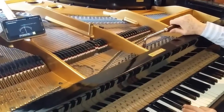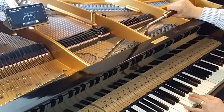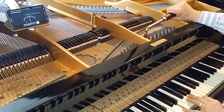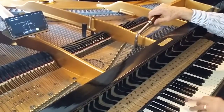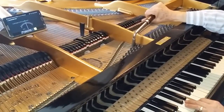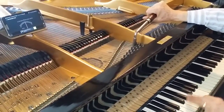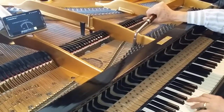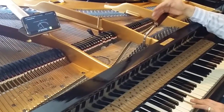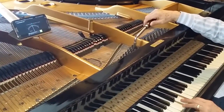And we tune the A — again, slightly narrow. Next note round the clock is an E. If you're a musician, we're increasing one sharp at a time: C with no accidentals, G with one sharp, D with two, A with three, and now E with four. We're looking for about 10 beats a second there. You might think, how can you count 10 a second? It's something you grow accustomed to over the years as to how it should sound.